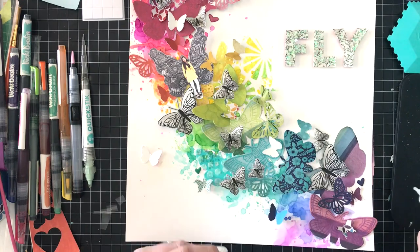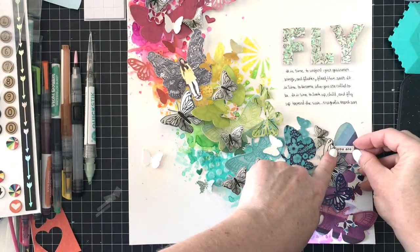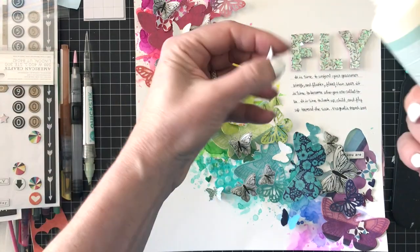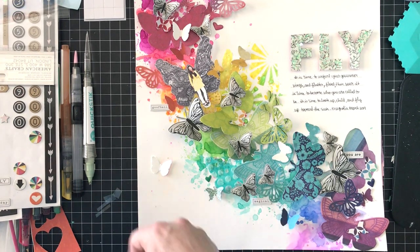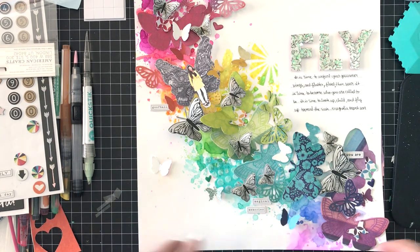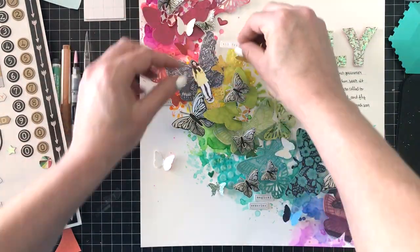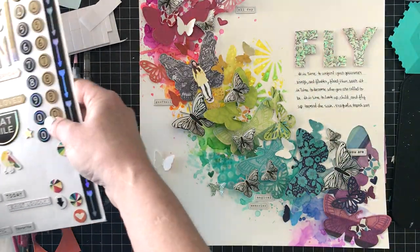Pretty much everything is adhered down, so all I have to do is add the journaling. Then I get the idea to add some black and white words from the chipboard thicker pack from the Color Kaleidoscope collection — one says 'goofball,' another says 'you are,' and I believe the rest says 'magical memories.' I like the black and white labels because they add a linear aspect to juxtapose against all the organic butterfly shapes going through the center of the layout. I'm using the Express Glue from Sticky Thumb since it grabs in about five seconds.